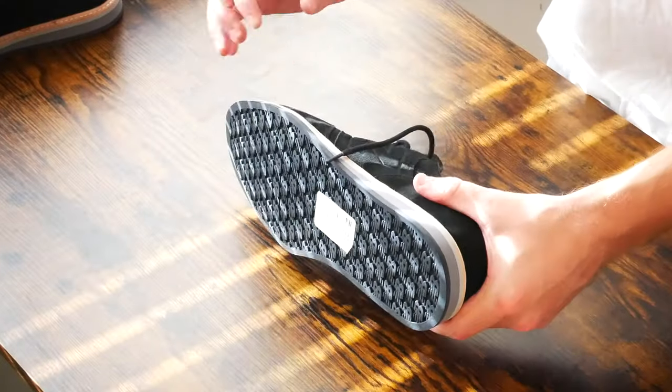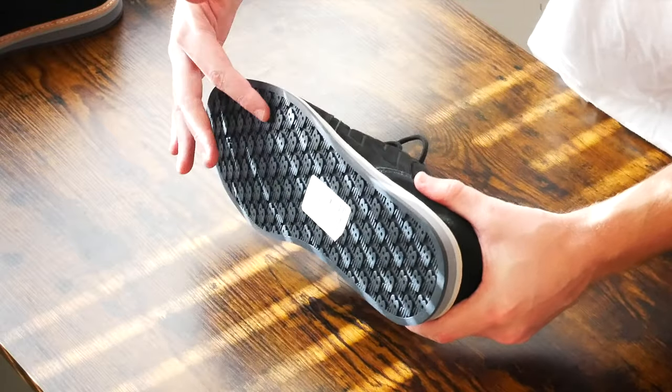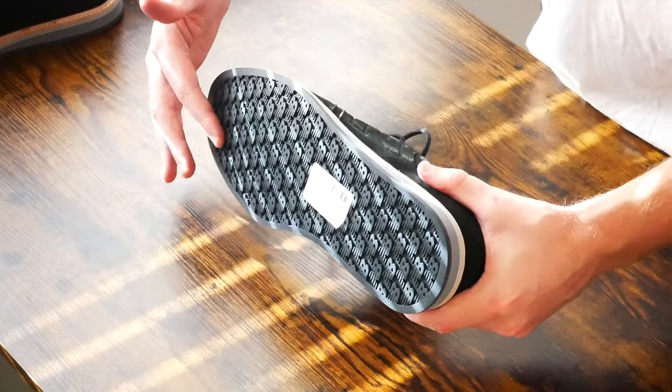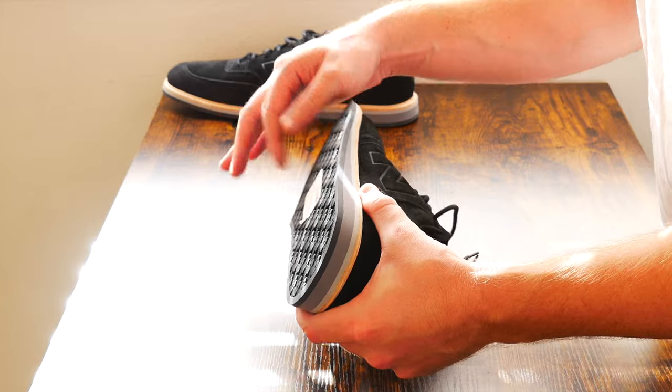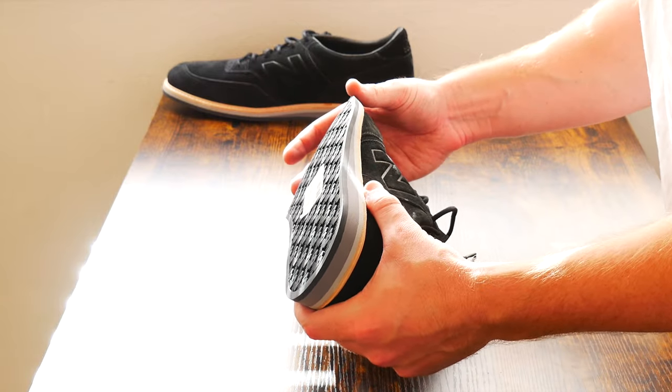And last but not least, if we look at the sole of the shoe here — the tread underneath — you can see that it's just rows and rows of New Balance logos. They're actually sort of raised off the sole, and then in between each New Balance piece of treading is empty space.